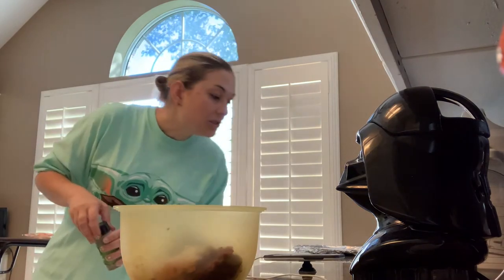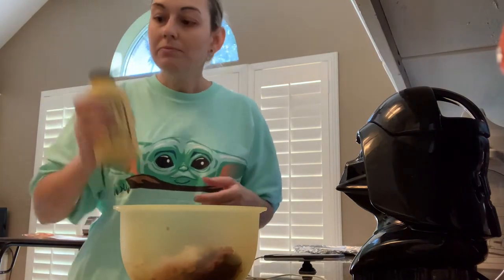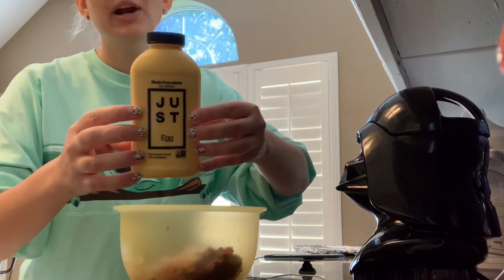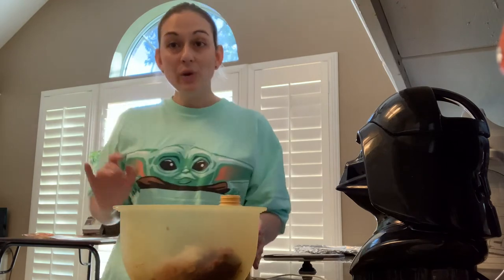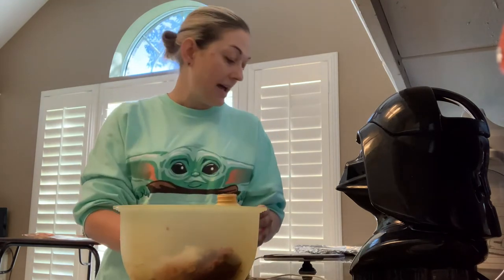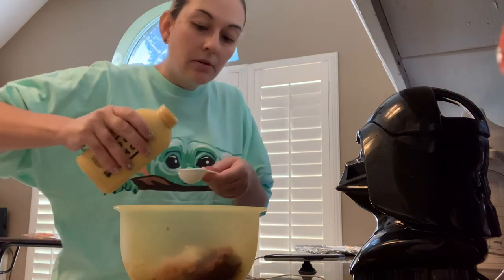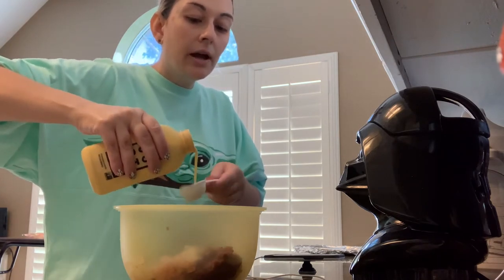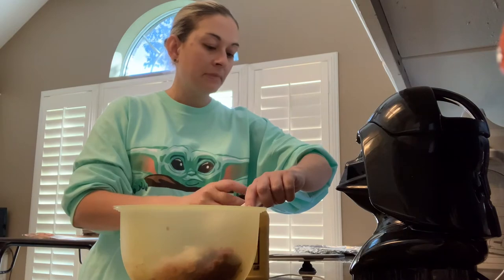Next ingredient is two eggs. Now we're vegan here besides the venison, and I'm allergic to eggs, so we're never going to use real eggs. This is called Just Egg from the Just brand — it is vegan egg, it's liquid, it's great. You can scramble it, you can make omelets out of it. Three tablespoons of Just Egg equals one egg. It says we need two eggs, so that's six tablespoons of Just Egg — vegan egg.